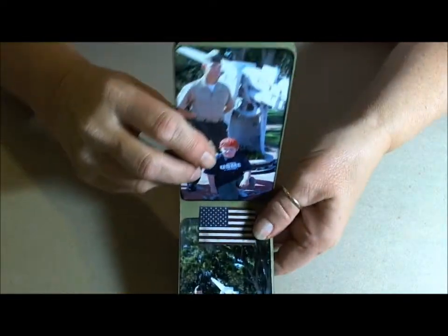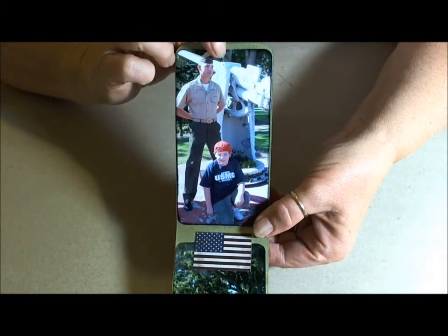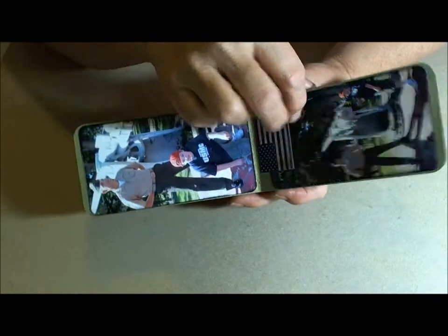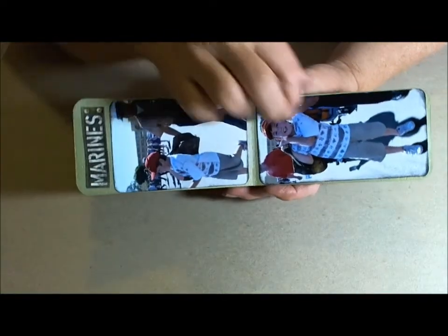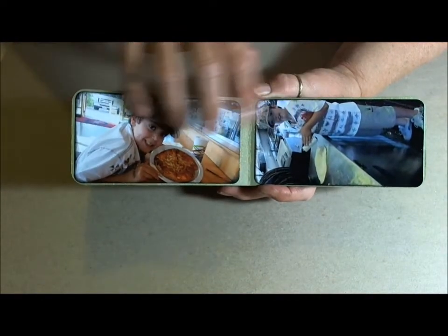This is my grandson who just graduated. Very, very proud of this young man. And then another sticker. As I said, this is just a very, very simple book.